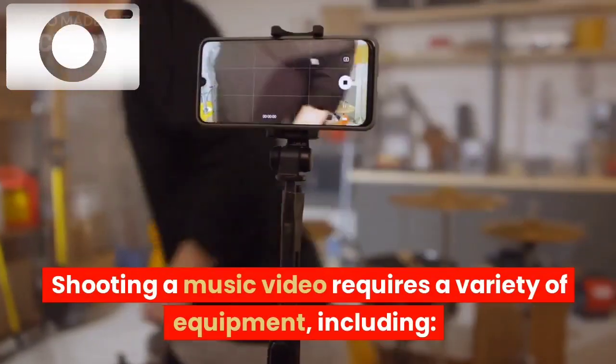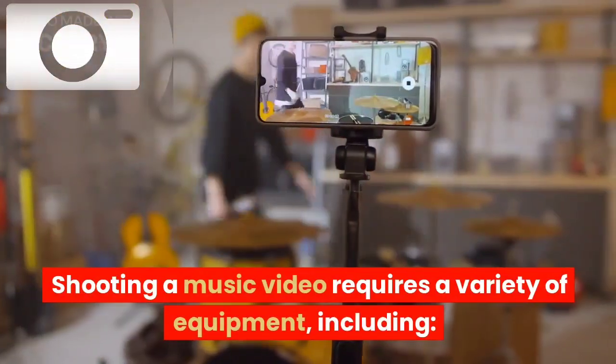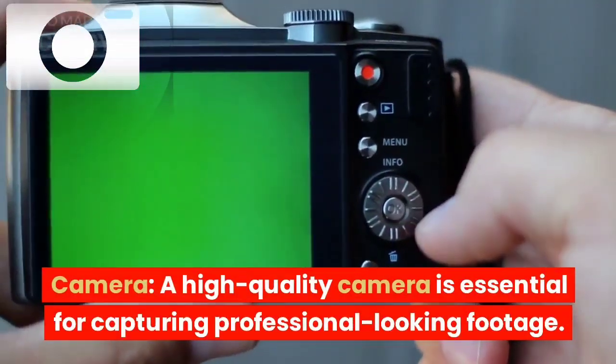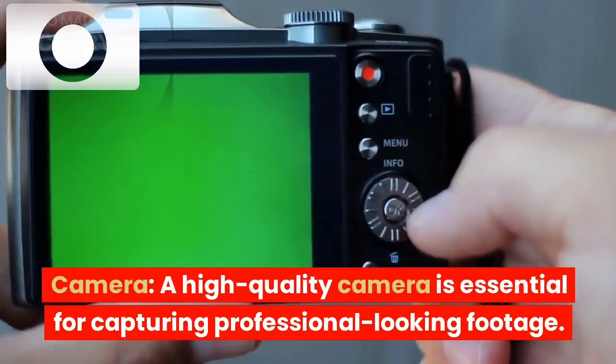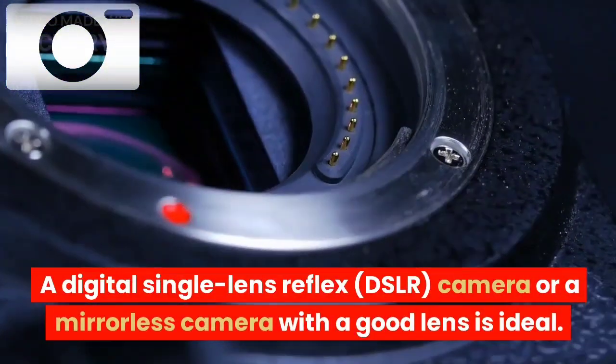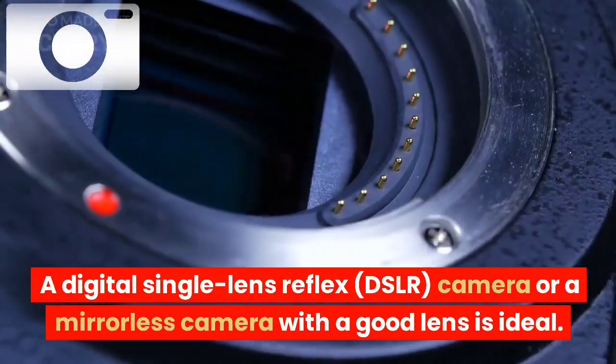Shooting a music video requires a variety of equipment, including camera. A high-quality camera is essential for capturing professional-looking footage. A digital single-lens reflex (DSLR) camera or a mirrorless camera with a good lens is ideal.